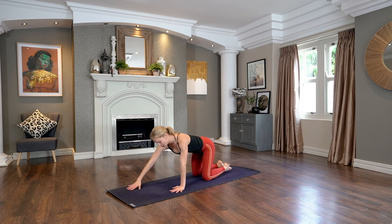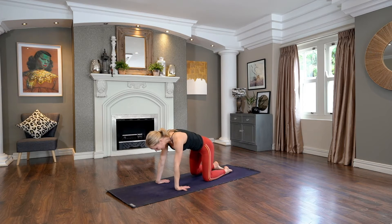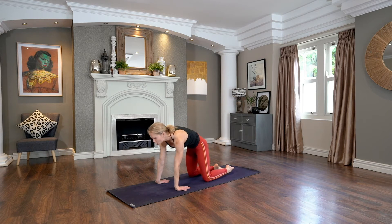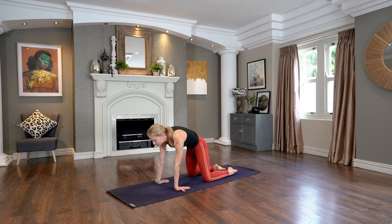In your all fours, we're going to flip the palms so that the fingertips face towards the knees. Let's take a cow pose on the inhale — dipping your belly. Exhale, cat around the spine, pull belly up towards the ceiling. Cow pose inhale, exhale cat around the spine. One more — cow pose, breathing in, and exhale cat breathing out. Coming back to all fours, release the fingers to face the top of the mat.